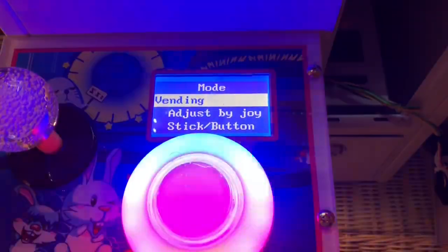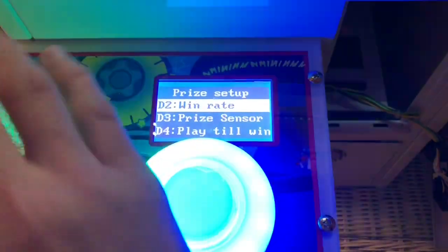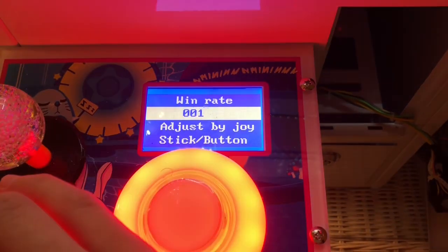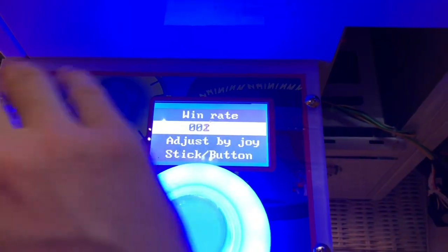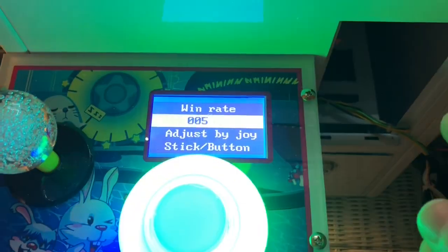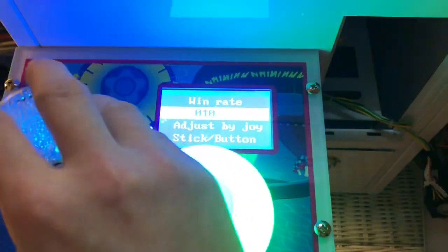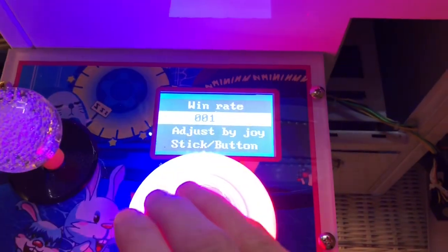Return prize setup: you have different modes — random or vending. Vending is for a commercial setting for money-making purposes. I have it fixed because I'm just playing for fun at home. Win rate controls how many times in a row someone can win. If you have a win rate of five, every five turns a player has a chance to win — otherwise they almost certainly won't. I have it fixed at one because I like to win.